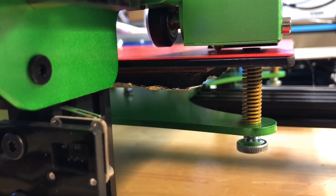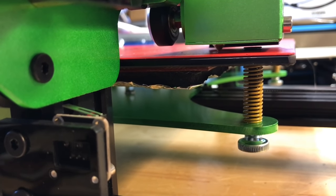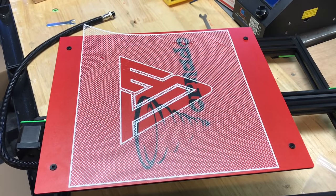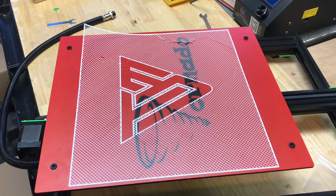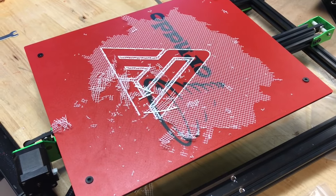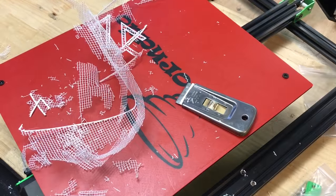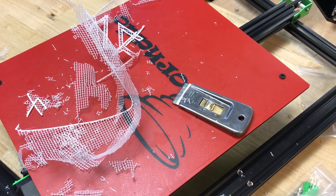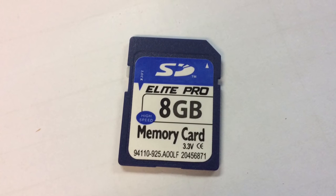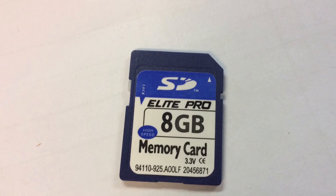You have to install the springs and nuts, and these get really tight as you adjust them — it becomes very difficult to adjust the bed. I had to remove the test print and it didn't just peel off; I had to gouge and scrape at it with a glass cleaning knife, which was much more work than it should have been. The SD card was completely blank with no sample prints whatsoever.